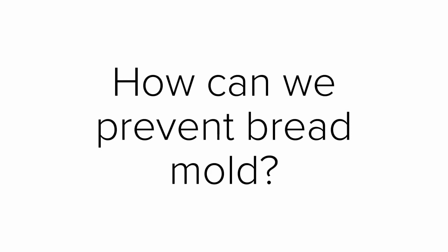2. Use bread in the right amount of time. If bread is not used fast enough, there will allow...